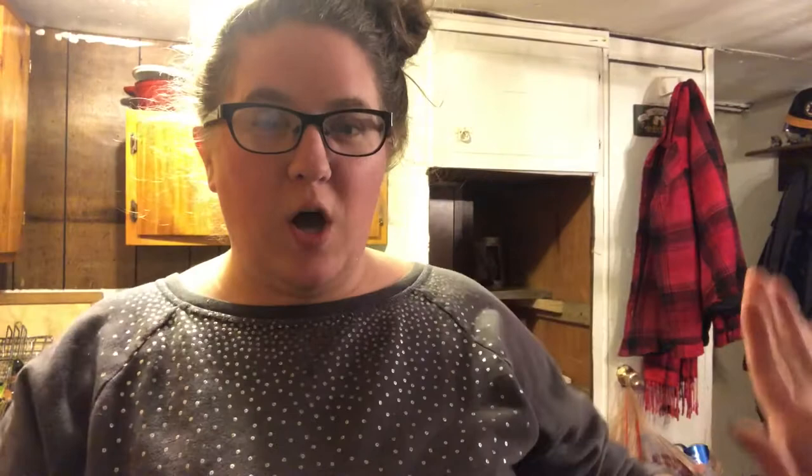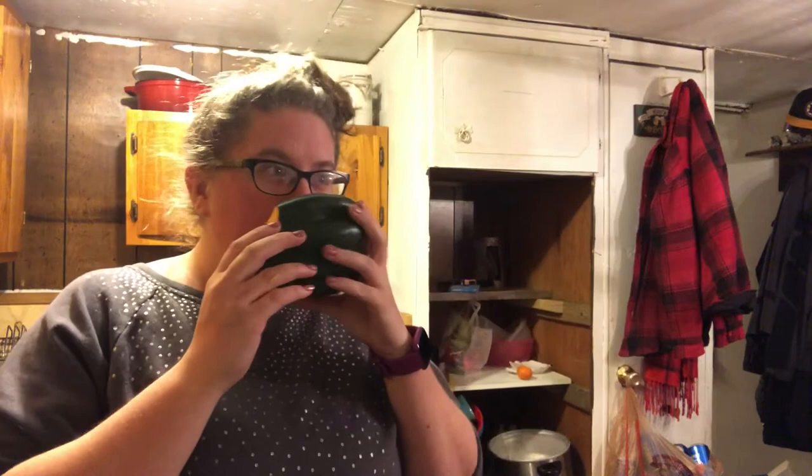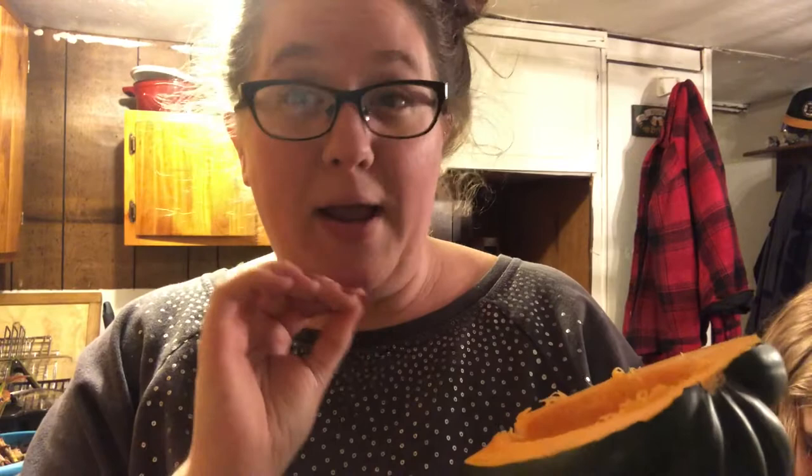If you are new to the squash world like I am, it is pretty much a pumpkin — I'm pretty sure a pumpkin is a squash. It smells a lot like pumpkin, feels a lot like pumpkin, and the inside kind of looks like pumpkin. Now that we've got the insides out — and it did rot a little bit, I've had this for about three weeks so it was coming to the point where I had to take care of it.